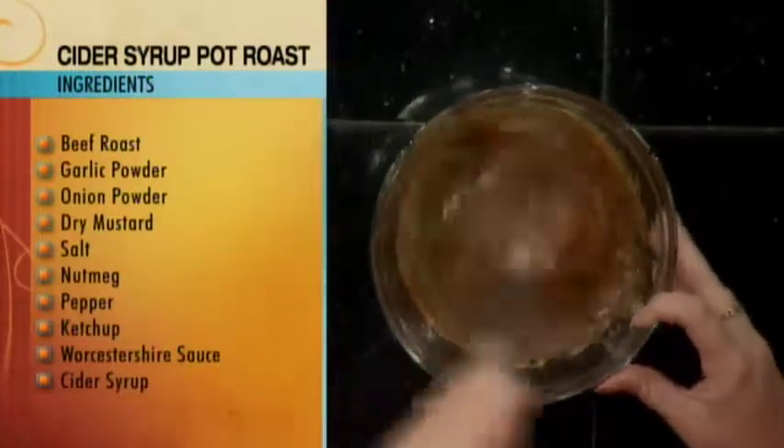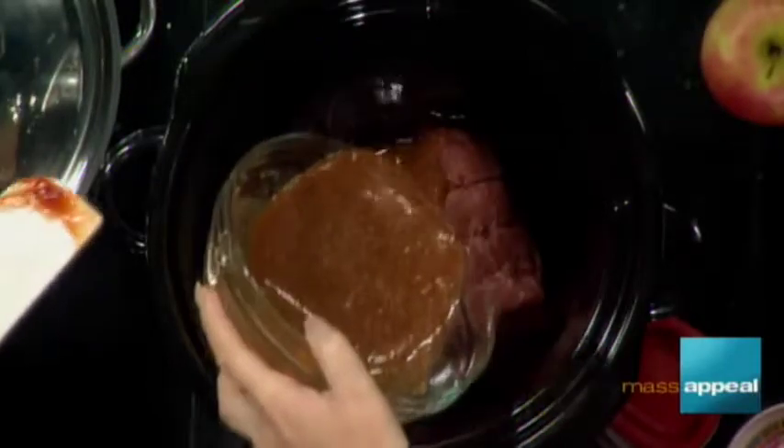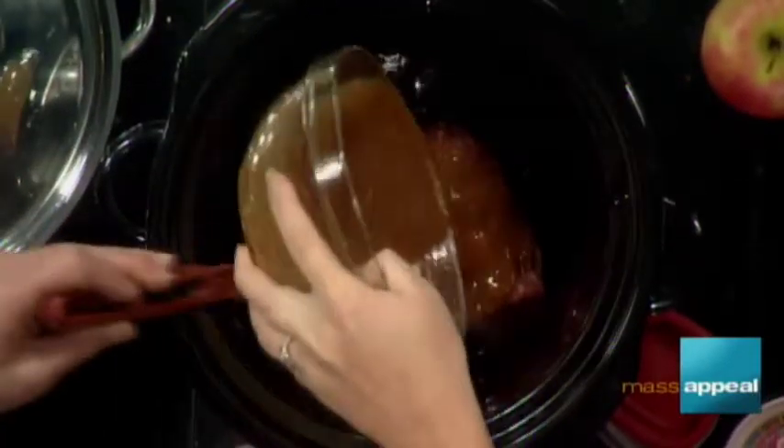That's actually pretty simple — these are a lot of things that people already have in their house. Now all you do is take that and pour it gently, and I'm going to spread it on our roast. It doesn't have to be perfect because it's just going to cook forever and ever. This is my slow cooker.